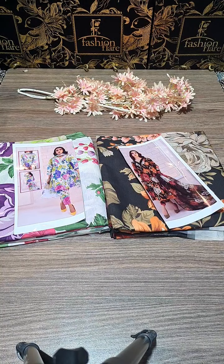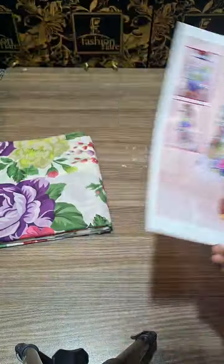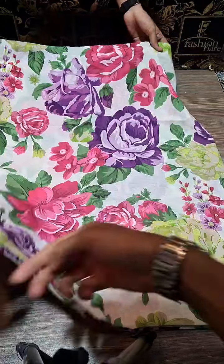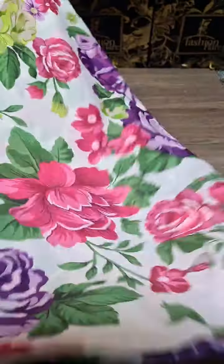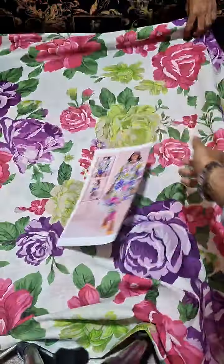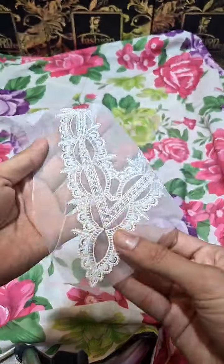We will explain all the details. The product is Barok brand Swiss lawn 3-piece with digital print. This is a cord print — you can see how prominent and beautiful it is. The shirt and trouser will be of the same fabric, and with this you will get a thread embroidered neckline.